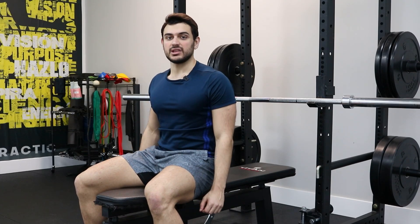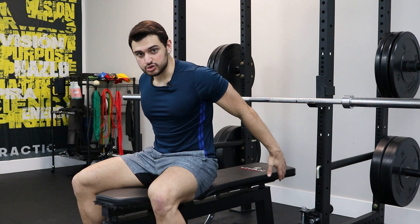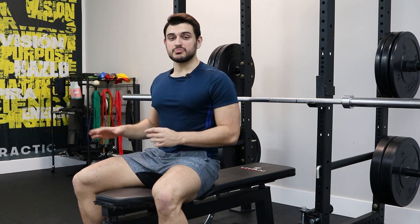This is shoulder extension PAILs and RAILs. Shoulder extension is the ability to put your hands and your whole arm behind your torso in this position. This is a position that you use a lot when bench pressing, when rowing, or any position that makes you put your elbows behind your torso.